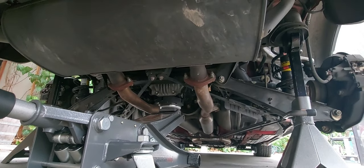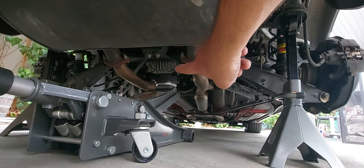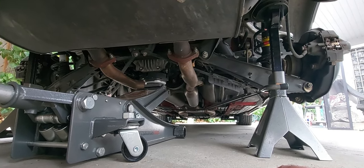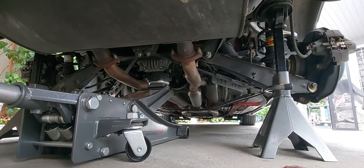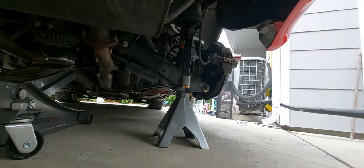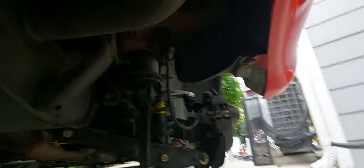Once you have your car lifted, place the jack stands. It's not safe to leave the car sitting only on the jack — unless you just want to lift it for a few minutes to replace tires or do a quick job. But if you're planning to keep the car up for a day or two working on a project, definitely use jack stand support. The best place for the jack stands is right at the edge behind the tires.